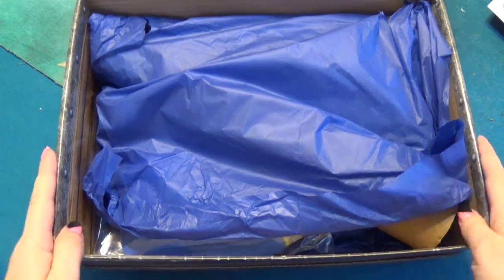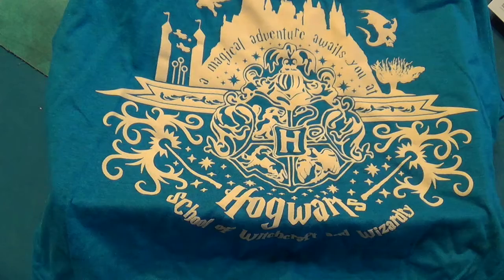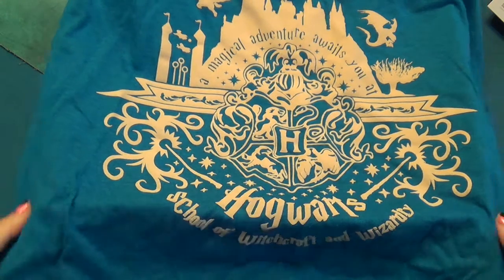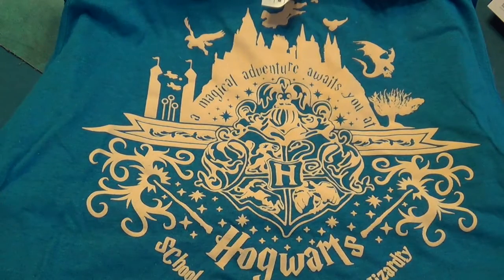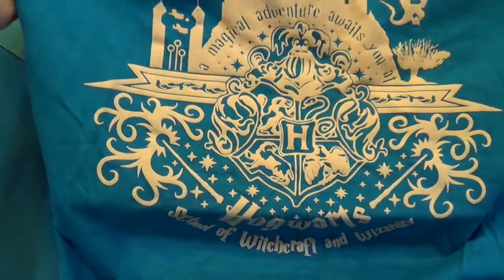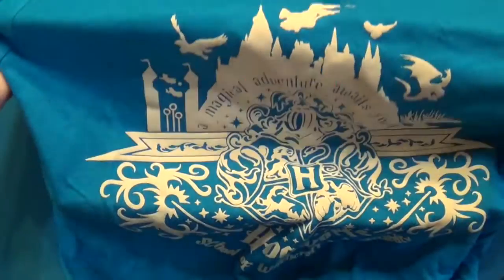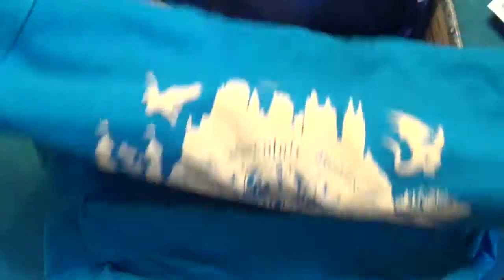My house is Ravenclaw so they put blue wrapping on everything. Every box comes with a shirt — I don't know if this one is blue because I'm in the Ravenclaw house, but they usually send shirts that apply to all of Hogwarts. This one's pretty neat — it looks like a Disney house style but with a Hogwarts theme to it. Pretty cool.